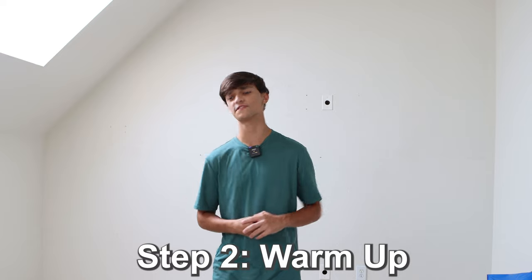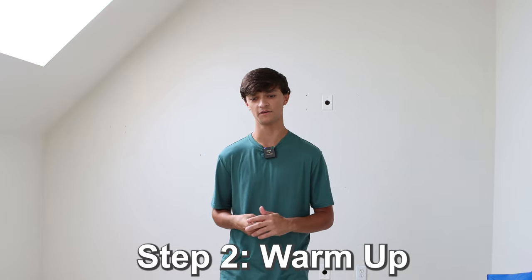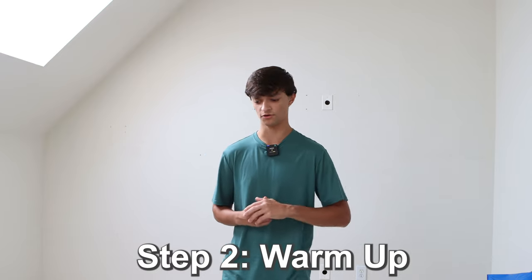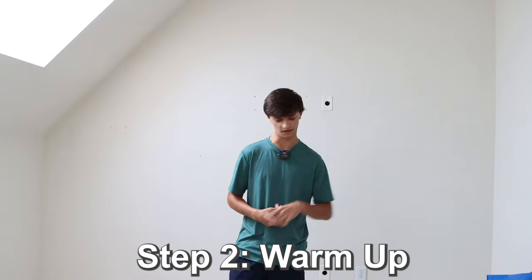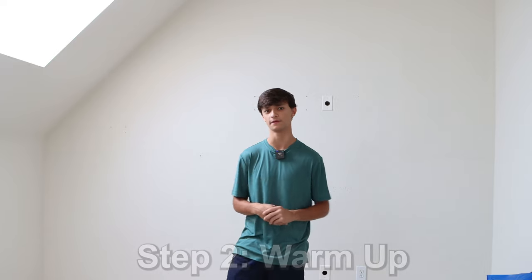Now on to the actual workout, beginning with step two, and that is to warm up. I know you're probably anxious to get started, but I can't stress this enough — you have to warm up. If you don't, you could injure yourself, completely killing your game. I'll link a PDF below and an accompanying video to go along with it.